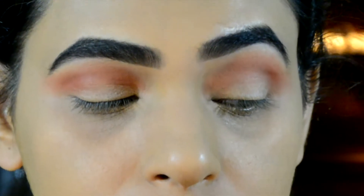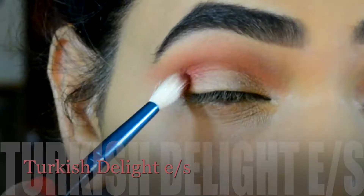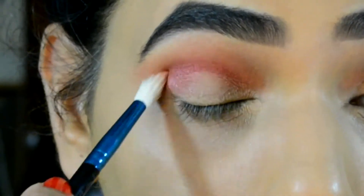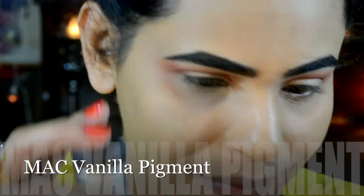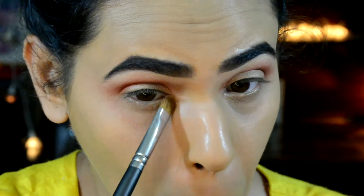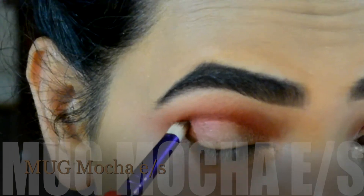Using a small tapered blending brush I'm gonna pick the Turkish Delight eyeshadow, which is a pink shimmery eyeshadow, and apply this onto the very socket. Then I'm using the MAC Vanilla pigment to highlight my brow bone area and also the inner corners.